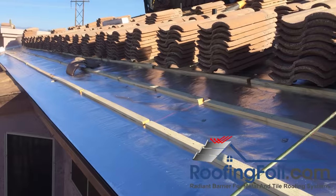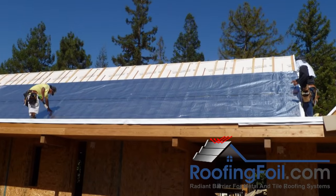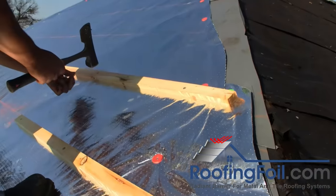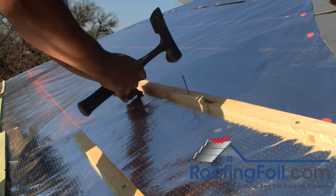The radiant barrier install is easy. It doesn't change the roofing system one bit. Your roofing contractor is going to install it in the roofing system during their normal installation.